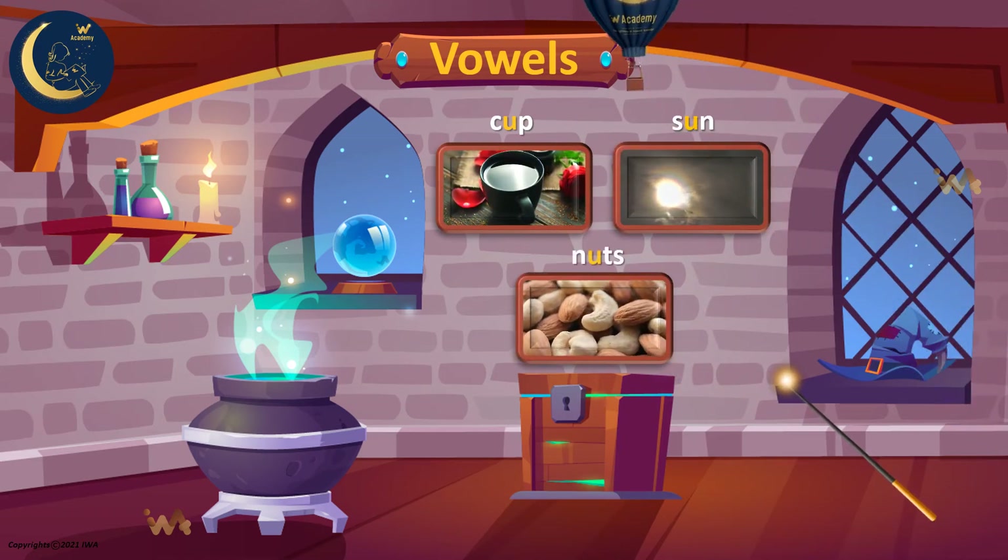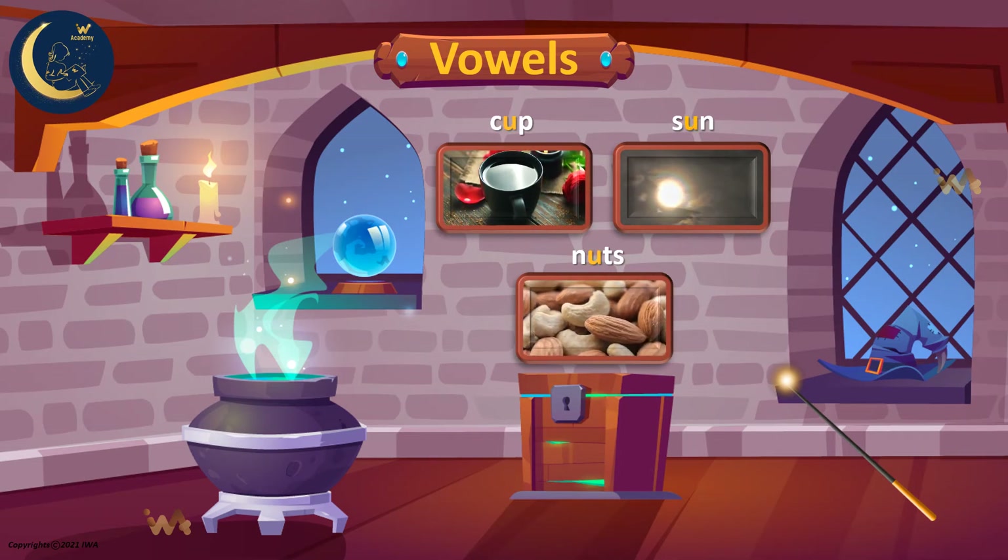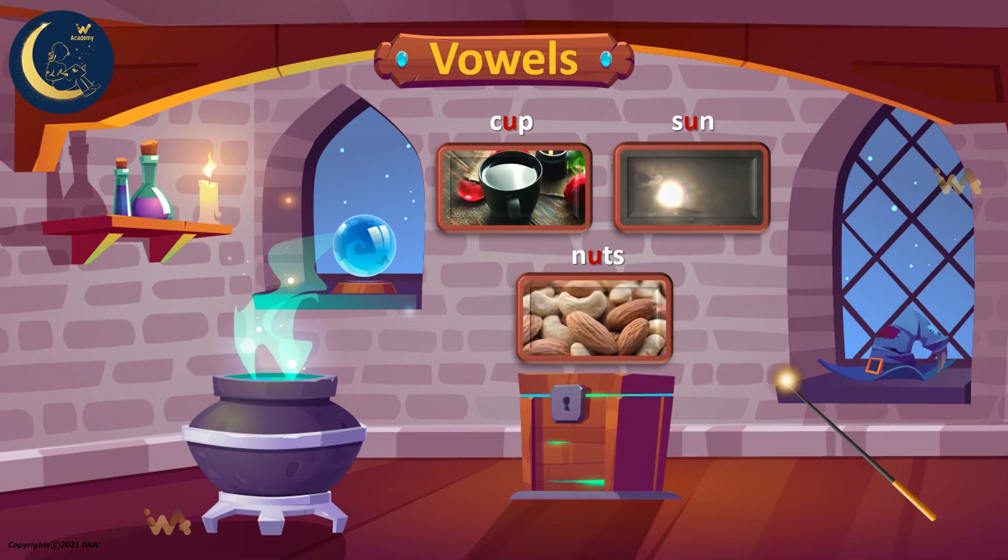Can you say the short sound of the letter U with me? U. U. Well done!